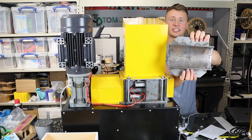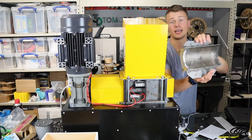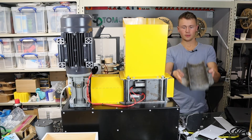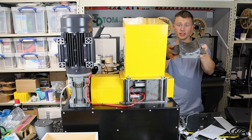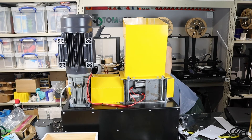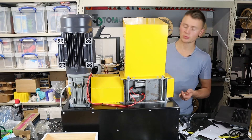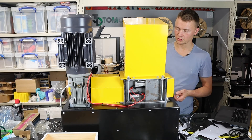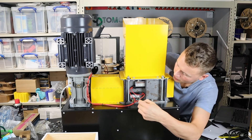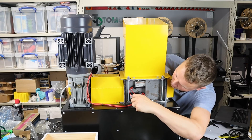The final assembly step is the mesh filter - this is a 5mm mesh filter, so it ensures anything dropping down is smaller than 5mm. One edge is slightly lower than the other, and the lower one goes to the front. The mesh is threaded so we can use bolts straight down into it with a washer. I had to temporarily remove the pressure sensor to get the nut in place.